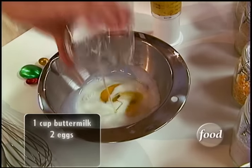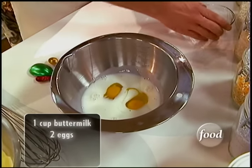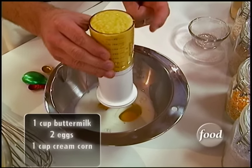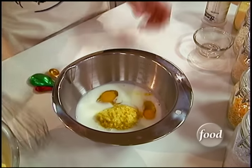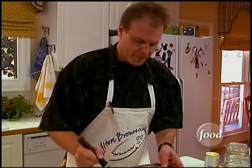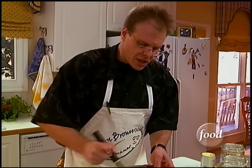The cup of buttermilk goes in along with two eggs and eight ounces — that's one cup — of our creamed corn. You don't have to make your own creamed corn; you can use stuff from the can at the grocery store. That's okay, but obviously the flavor is not going to be the same. Whisk that together just until the eggs disappear.